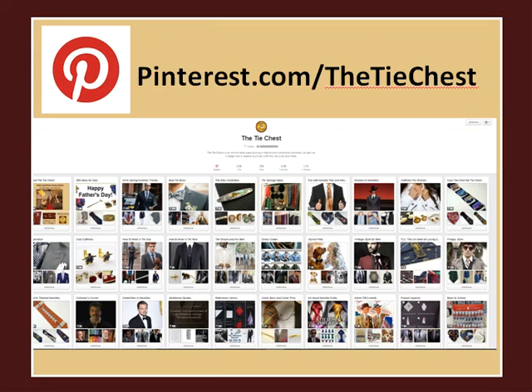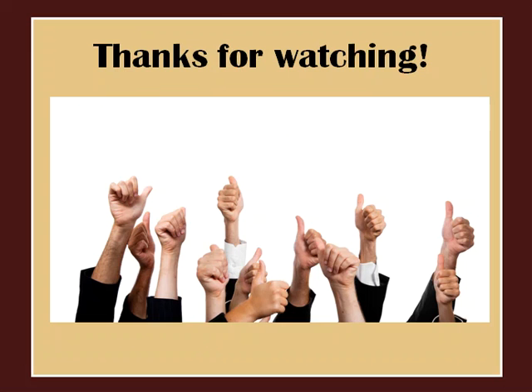We've pinned this to our Pinterest boards — see the direct link below and be sure to save it for future reference. Be sure to subscribe to our channel for other helpful tips. See you next time!